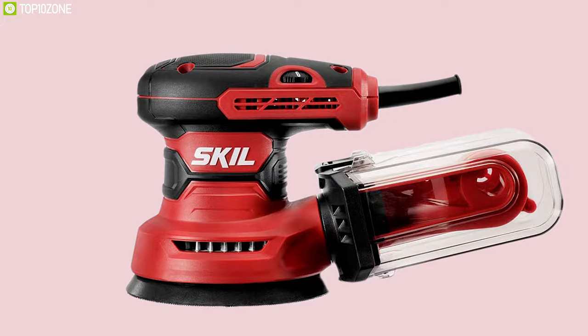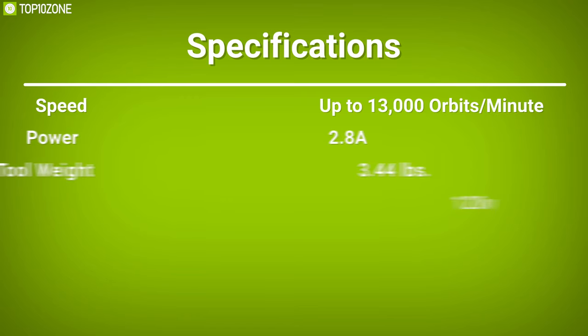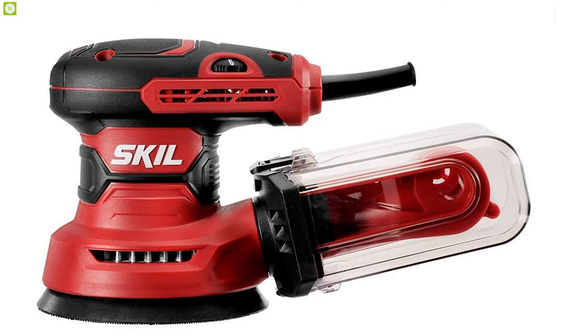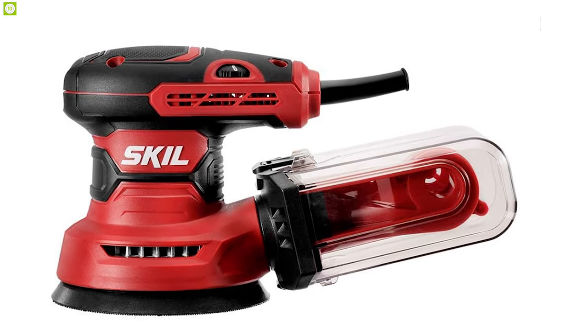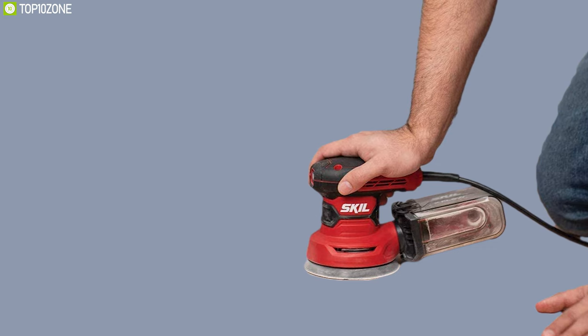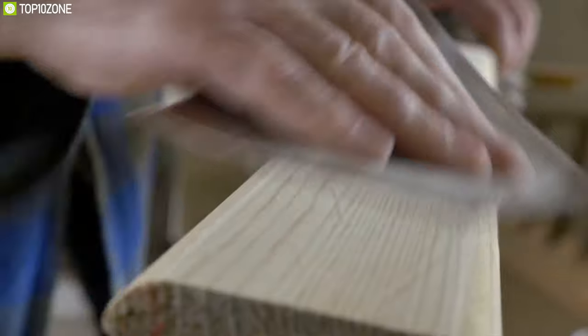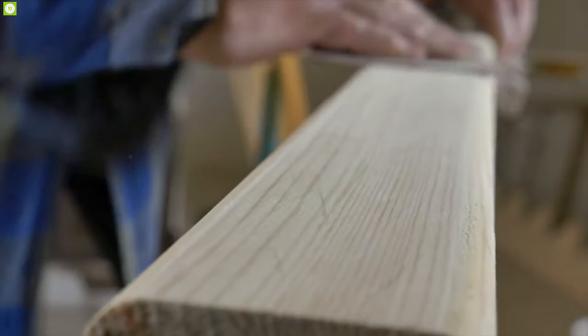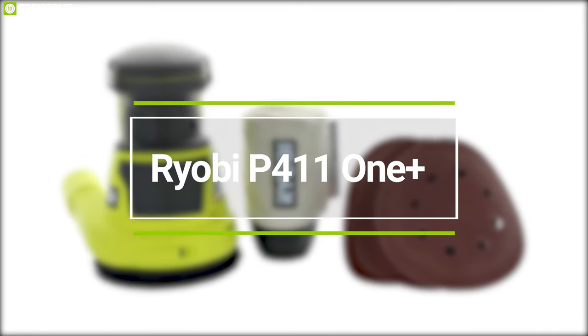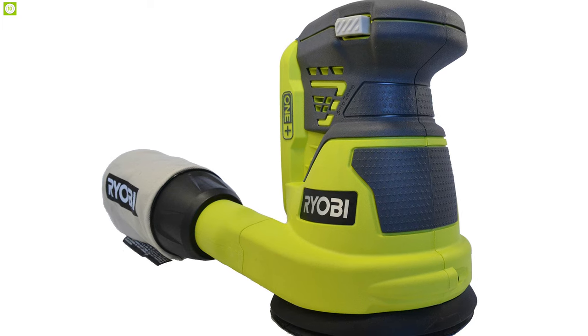With a great combination of powerful motor, variable speed, and advanced dust-collecting features, the Skil 5-inch random orbital sander lets you leave a smooth and clean finish effectively.